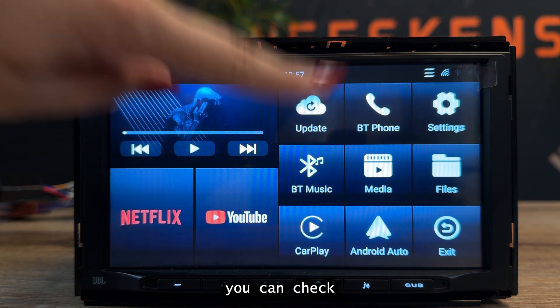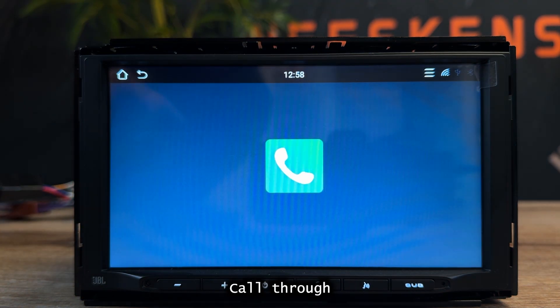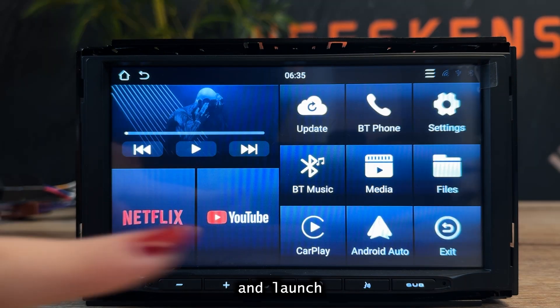From the main menu, you can check for app updates — Wi-Fi is required — call through the radio via Bluetooth and import contacts, play music and open media files, and launch Apple CarPlay or Android Auto. Note: the original USB Box Lite uses a single Wi-Fi, so you must disconnect Bluetooth when switching between CarPlay and streaming. The Plus 2.0 solved this with dual Wi-Fi, making the transition faster and more stable.